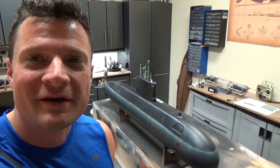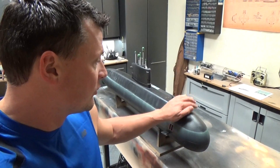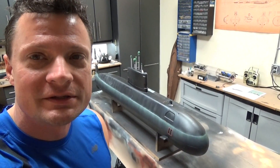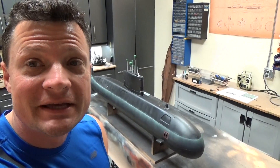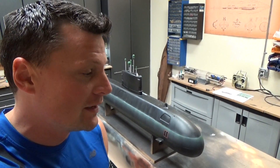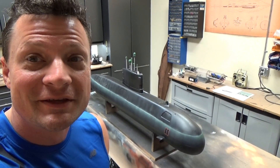Hello again everyone, Bob Martin with the Nautilus Dry Docks again, and I wanted to wrap up this 1/50 scale OTW Upholder RC model. Basically the entire thing is done, and the only thing left to do is take her out for her maiden voyage. So that's what we're going to do here today — I'm going to show you how I get it prepped and ready for the pond, and then we're going to go and get it wet. Thanks for joining me.